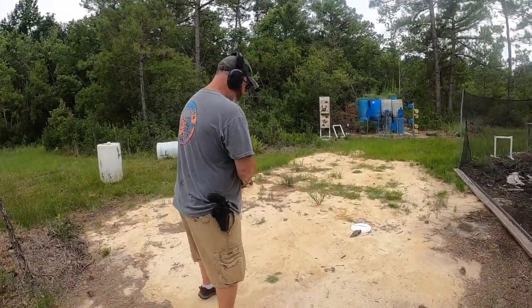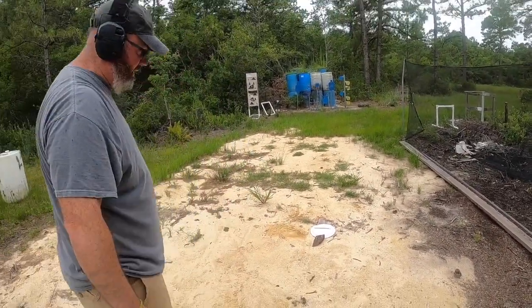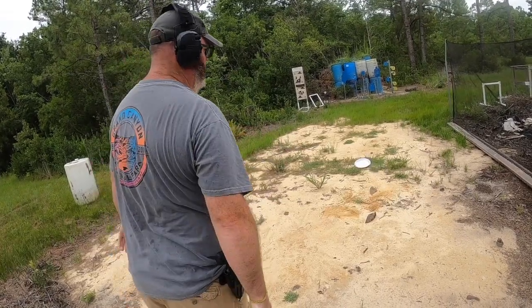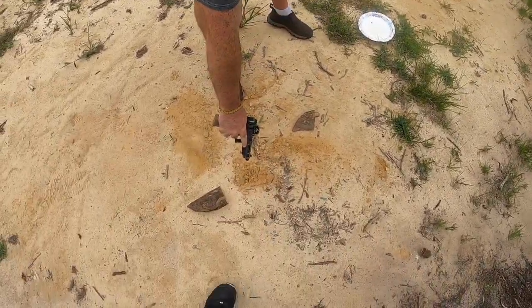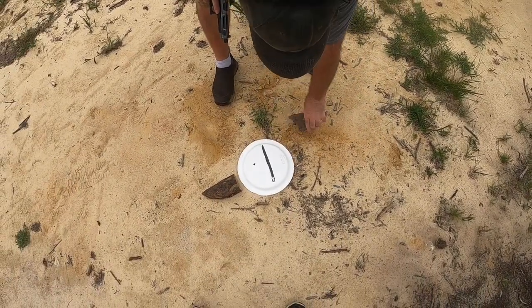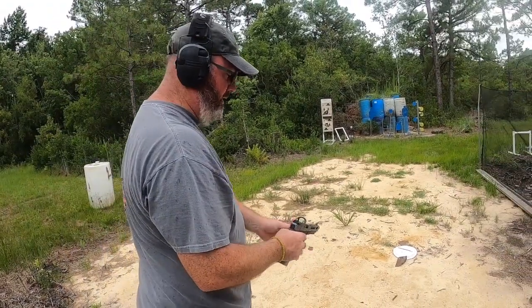All right, so here's where I'm putting the target every time, roughly by that mark, and I'm standing about here. So pretty much, there's a snake — you want to shoot it. And as you can see, that's the hole it made and that's all you got right there, so you have to be pretty accurate to get the snake with the regular ball round.